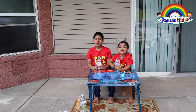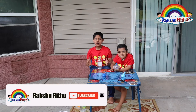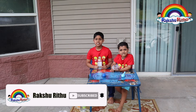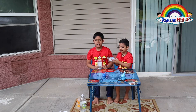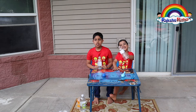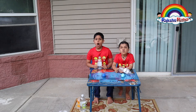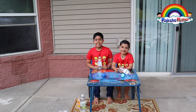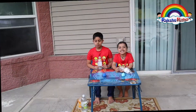Hi guys, welcome back to another video. Today we're going to do a cool science experiment — the baking soda, vinegar, and balloon experiment. With an empty bottle, it's pretty cool to watch the balloon inflate all by itself. These baking soda and vinegar balloons are a simple and fun experiment. Let's get started.